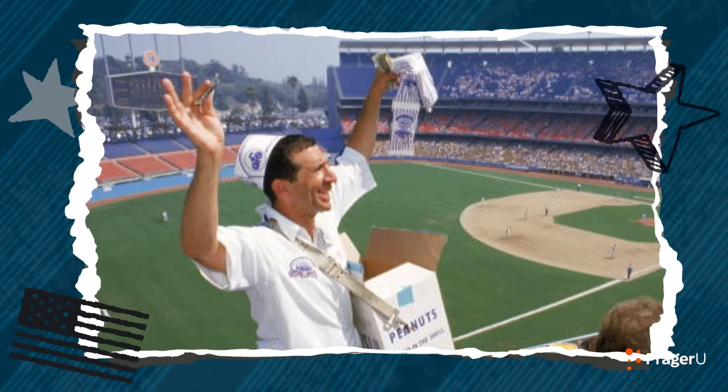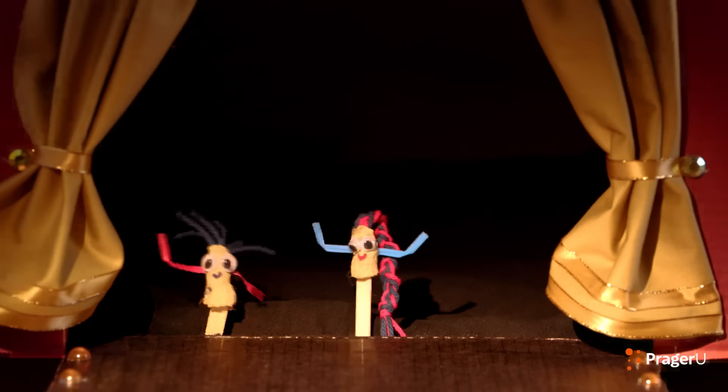I'm Jill, and today we're working for peanuts — making puppets out of peanut shells, that is — to learn about an American scientist and inventor, George Washington Carver.